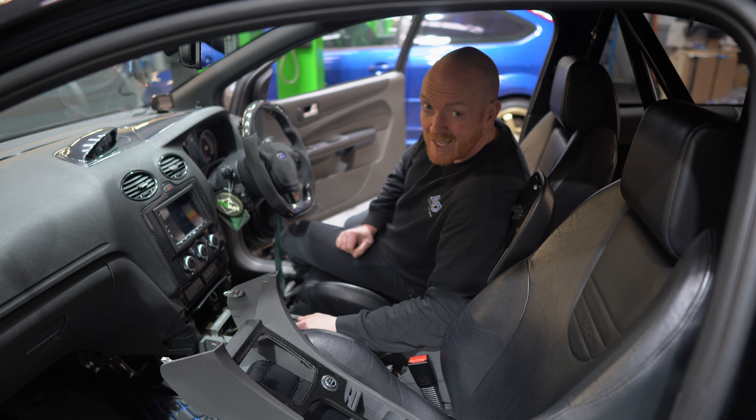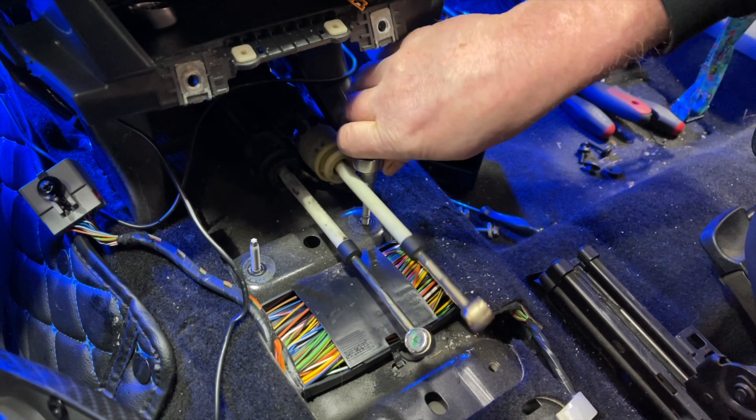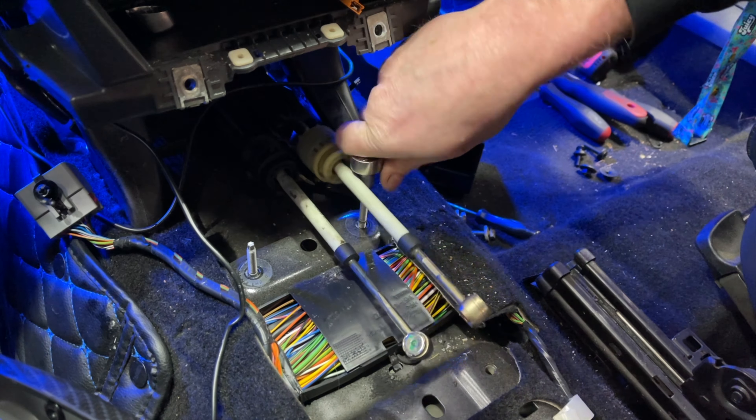Hopefully we can get away with putting most of it back in. I think that's the plan for today — just to try and work out how best to go about doing that. I'm sure we'll come up with something. Now before we get carried away, let's take a look at my dope new shifter.